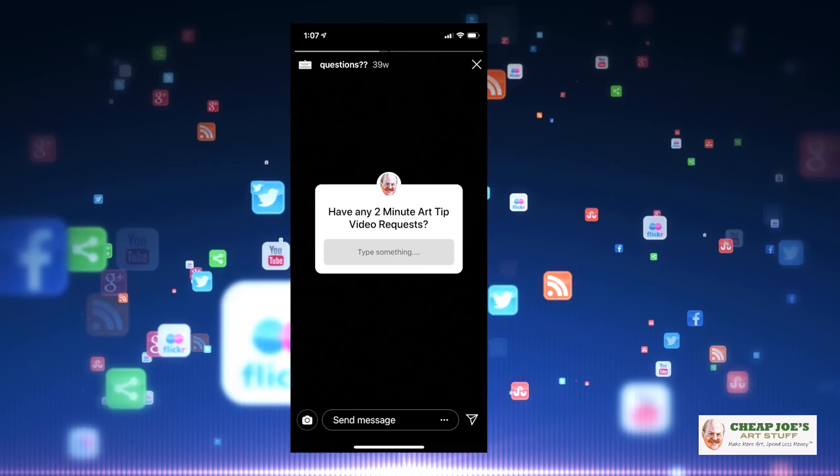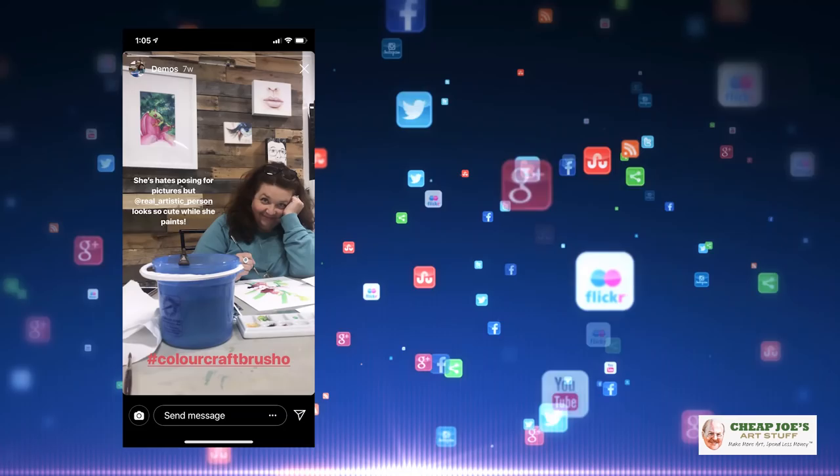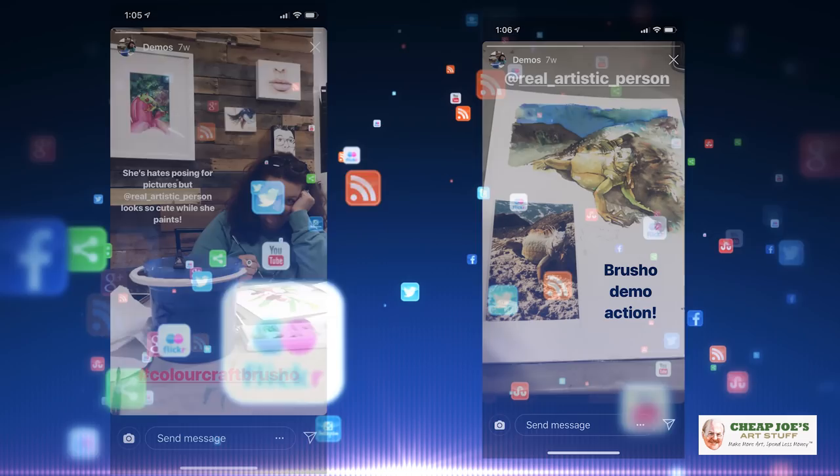A lot of times those Q&A responses go out through our Instagram account. We have not only a Cheap Joe's corporate account but also Instagram accounts for each of the individual retail locations that may be near you, which are a wonderful resource so you can find out about upcoming events and special cool things that are going on. Sometimes I'll be there live demoing, doing all kinds of different stuff. So check Instagram — it's a great way to find out exactly what's going on. So let's answer some questions, shall we?